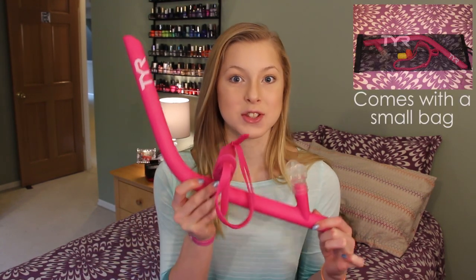Hey guys! Today's video is a hot or not on the TYR Ultralight Snorkel. I'm going to be comparing this to my absolute favorite, which is the Speedo Bullet Head. Since that is my favorite, it has to be up to the standards of that one because I love it, and I do have a review on that snorkel so you guys can see why I like it so much.